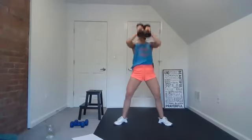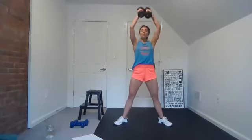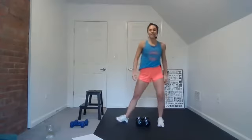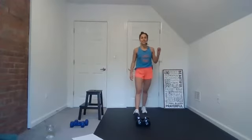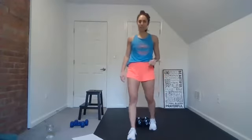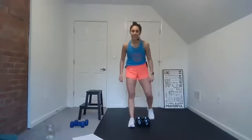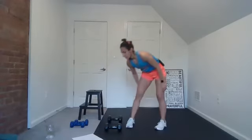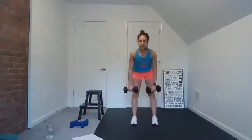You guys are doing great — really push up, good job. Rest. Good job, guys. Arise and shine — the glory of the Lord has risen upon you. You have a special gift; every single one of us has been given a special gift. It's unique for yourself. Next move — deadlift bicep curl. Grab those weights, here we go.